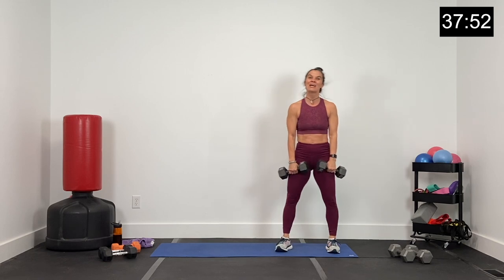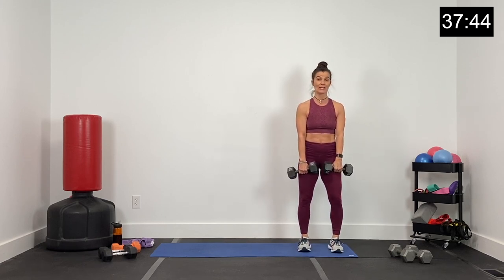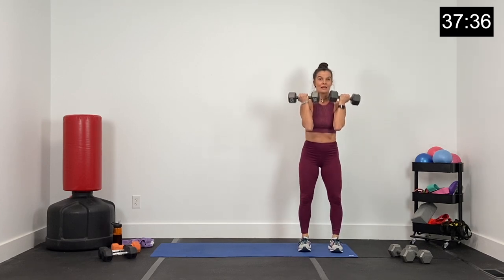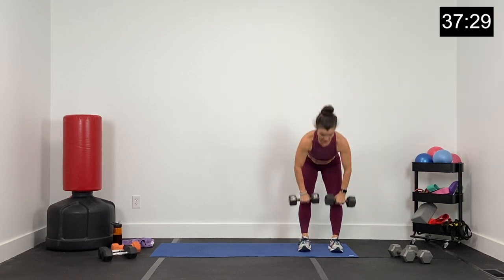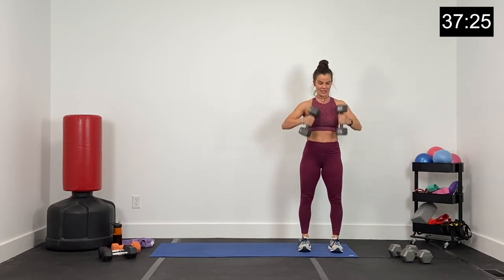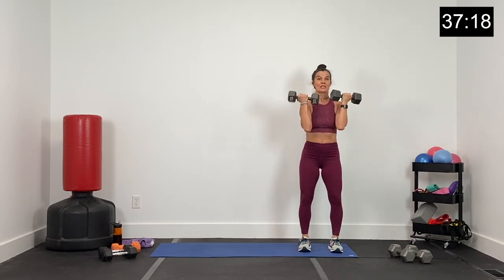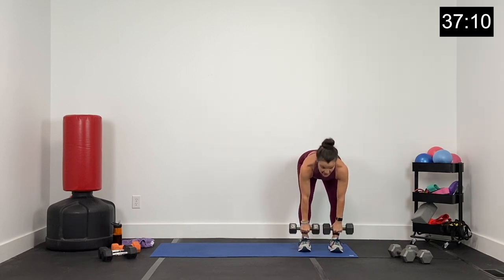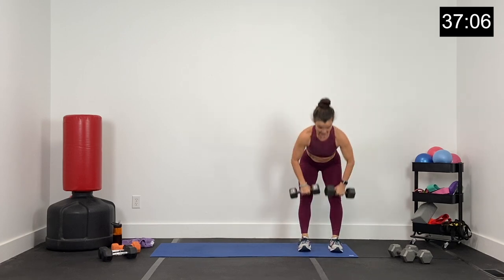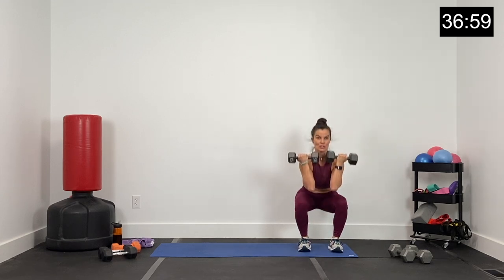Low impact does not mean easy. Get ready to hinge and front squat right here, 45 seconds. Let's go in three, two, and one. Hips back hinge, hips forward, and now squat. Send the hips back for the hinge, hips forward, rack the dumbbells to the shoulders, and squat. Think three positions for these hips — back, forward, and low. About five seconds left — four, three, two, and one.